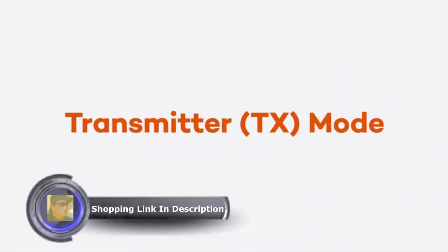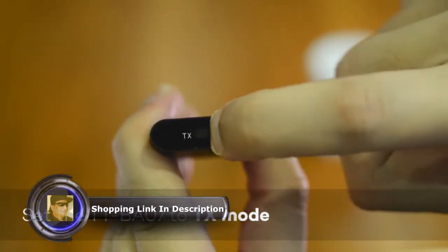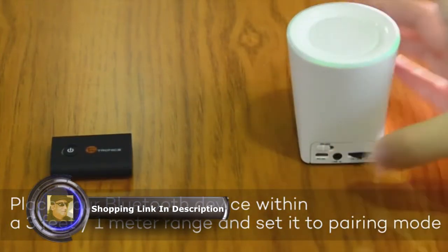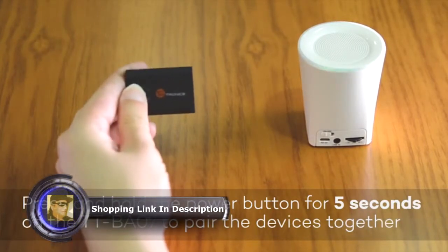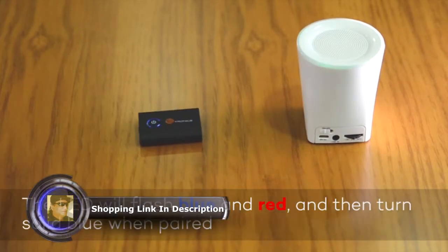Transmitter TX mode. Set the TT-BA07 to TX mode and place your Bluetooth headphones within a 3 feet or 1 meter range, then set them to pairing mode. Press and hold the power button for 5 seconds on the TT-BA07 to pair the devices together. The LED will flash blue and red, then turn solid blue when paired.